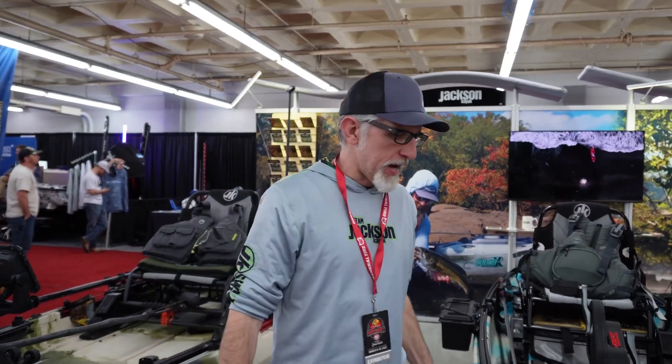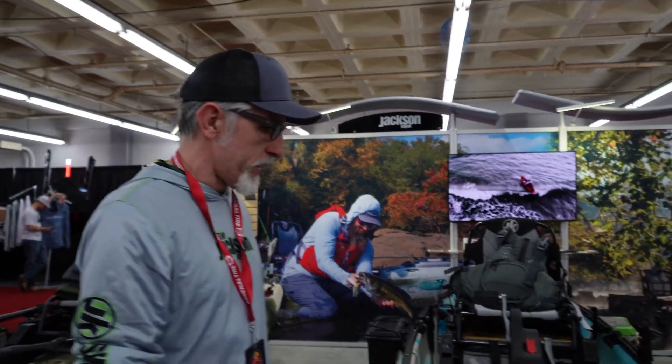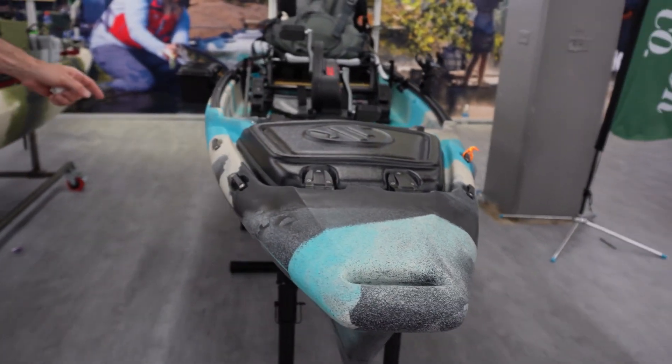I'm Hank Vajon from the Jackson kayak fishing team, and I'll do a little walk-through of the new Jackson NAR. This is one of our latest boats — if you look at the length of it, it's about 13.5 feet.